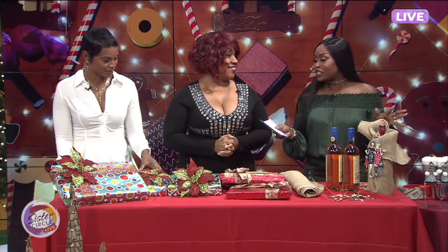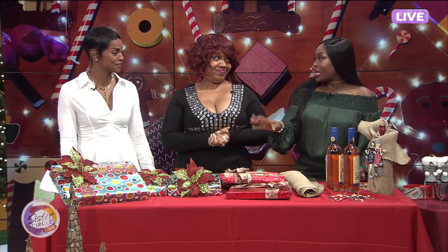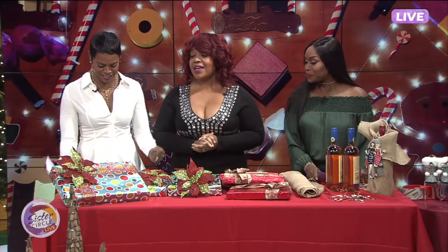Cheryl, honey, I am happy that you're here because I just said yesterday I haven't bought any gifts. No problem, it's all good. But you got us on these tips — we got you. Let's go ahead and get started.